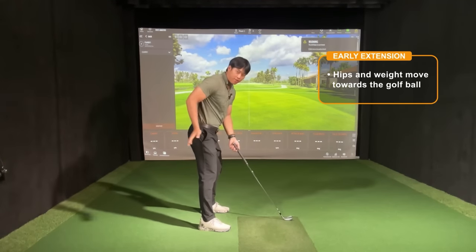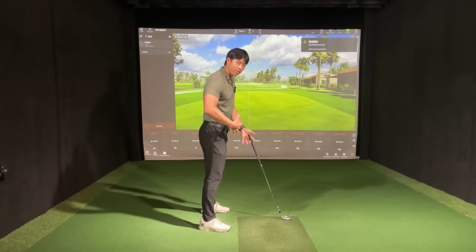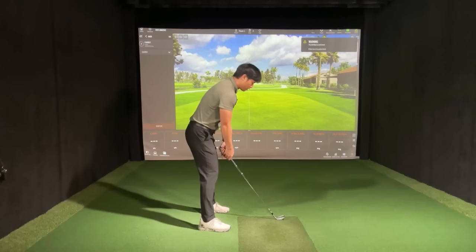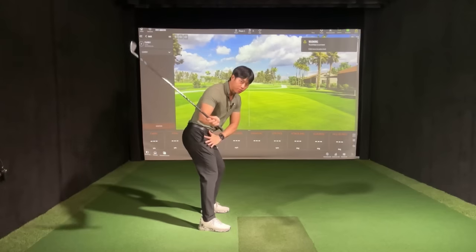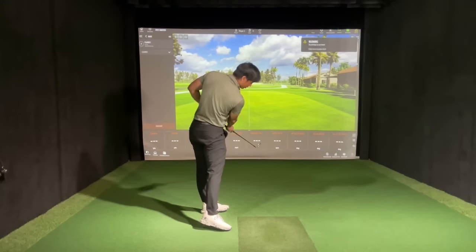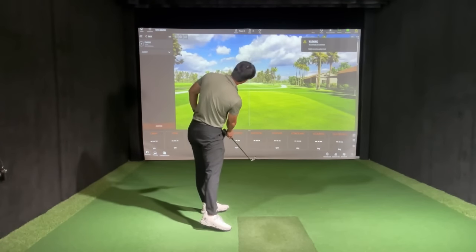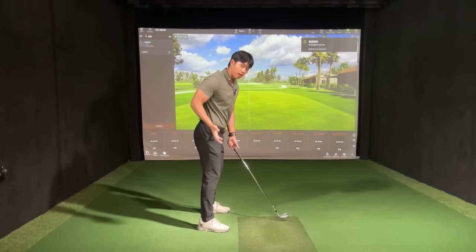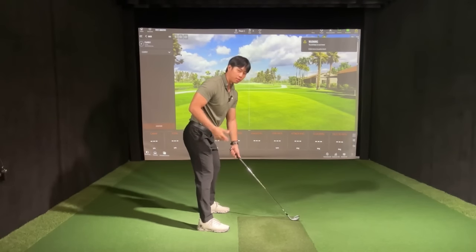If everything is moving towards the golf ball, then we have to encourage things to do the opposite — where everything kind of feels like it moves more away from the golf ball. When good players come down, you'll see that their pelvis kind of moves backward as they turn, and when they go through impact their body still stays on a tilt, their hips stay back, and their weight is kind of more on their heels. So everything you have to feel if you early extend is everything moving away from the ball in the downswing.